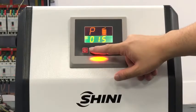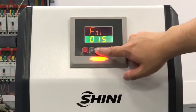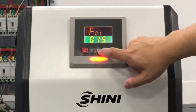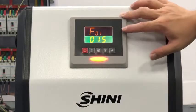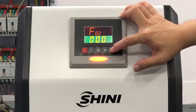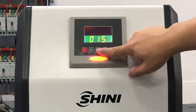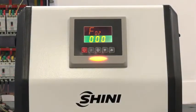Press this button to change the parameter, and you will see it is flashing, meaning you are going to change the parameter. Press to go to F02. F02 is the shut-off time.